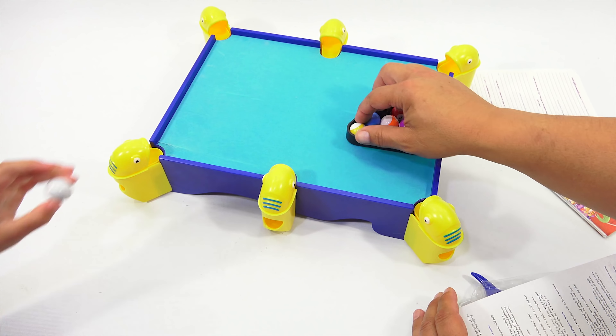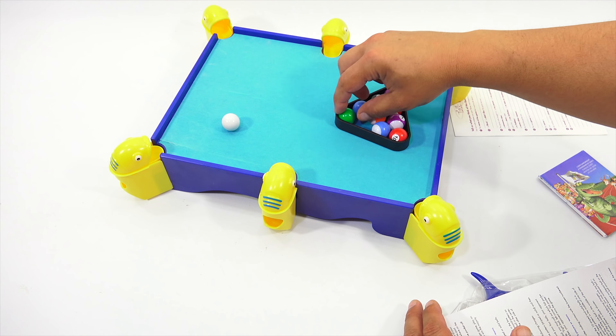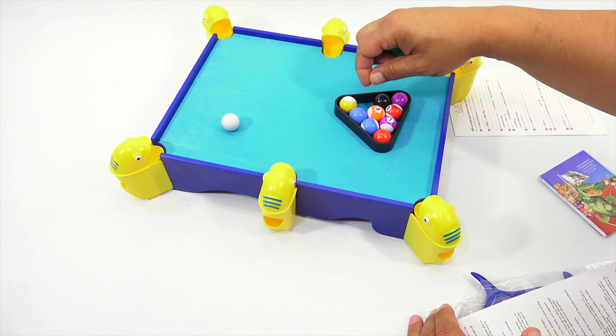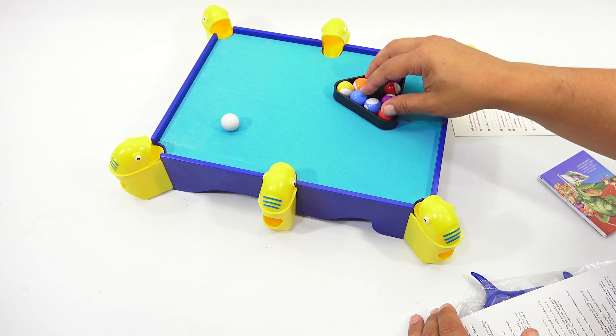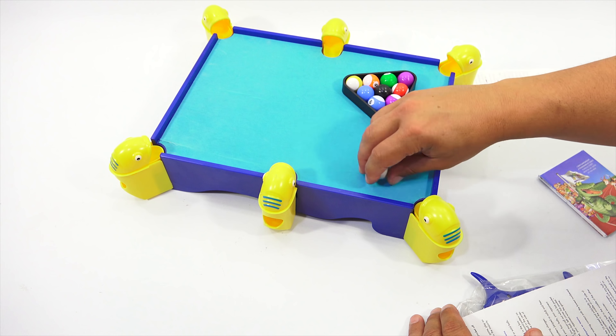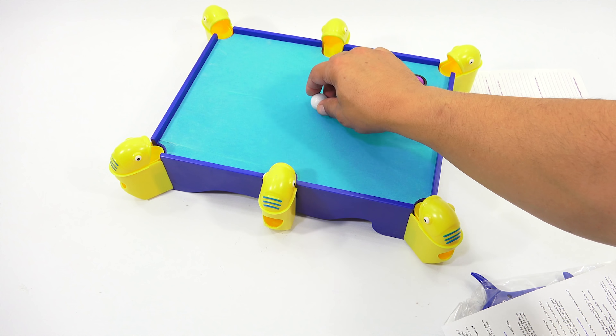I'm curious to see. So the cue ball — the pool balls. Usually I put the eight ball in the center. Some people really try to organize them, but that's something I never really concerned myself with. So I'm going to shoot it — just roll it into one of these and we'll see.